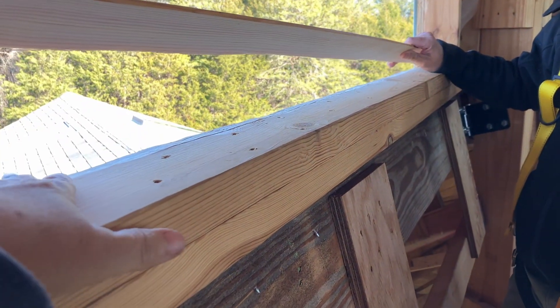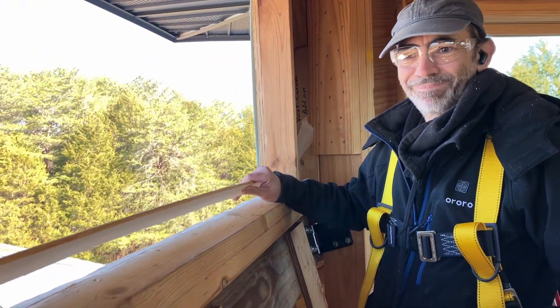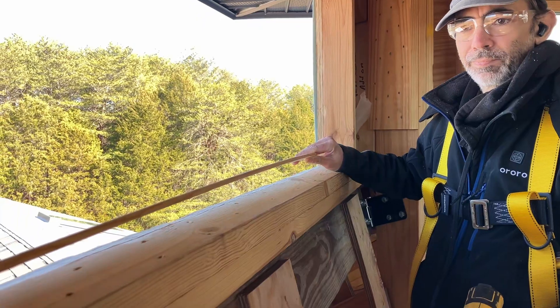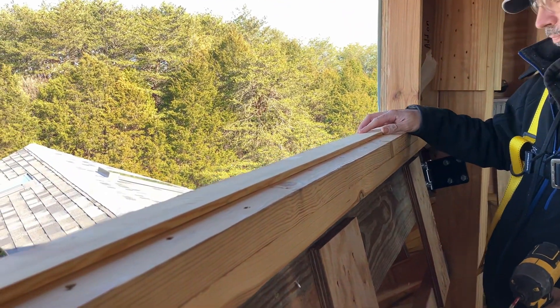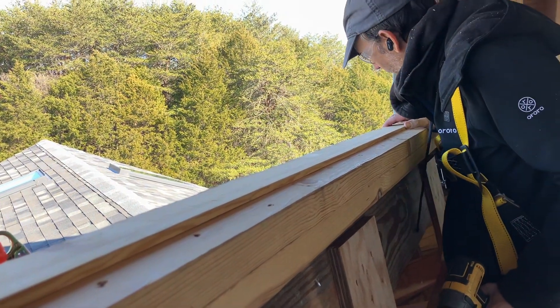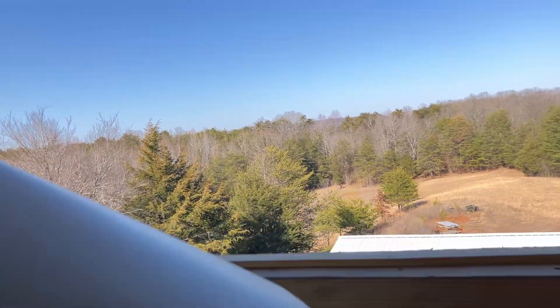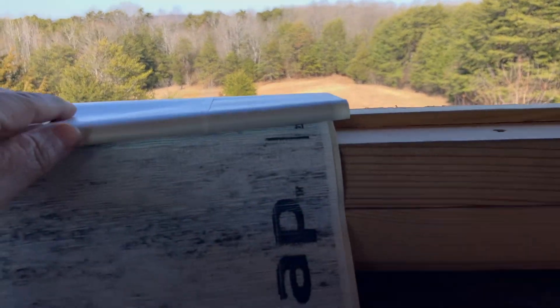Our original sill is flat — it's level. So we've already ripped a separate piece to install a slight angle for the window, so that if any water hits, it's going to drain outward. Next up: the DuPont flex wrap.